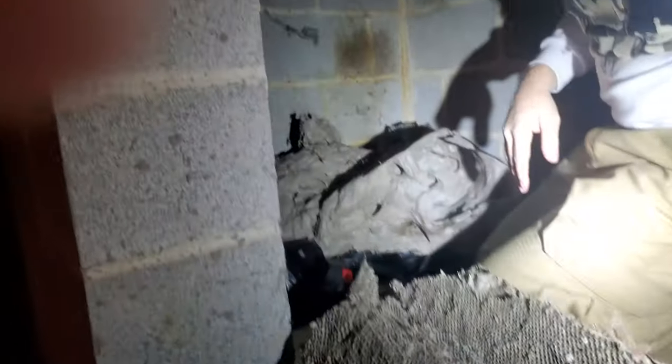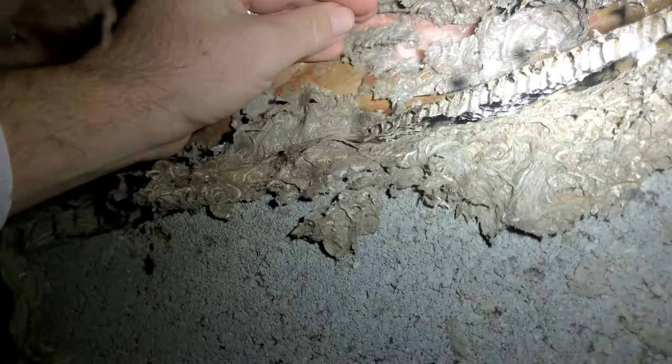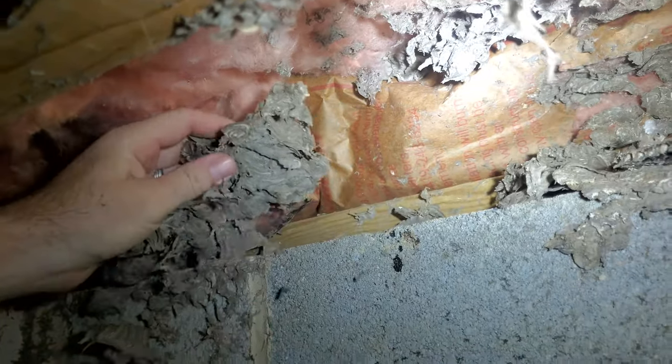Now we'll go ahead and go down to this real quick. Let's see if I can take these up in here a little bit. Let's see what's happening. Oh, you smell that, don't you? Yep. So there's — I think that's it. There's a couple laying in here, but they're all dead. Nobody's alive.